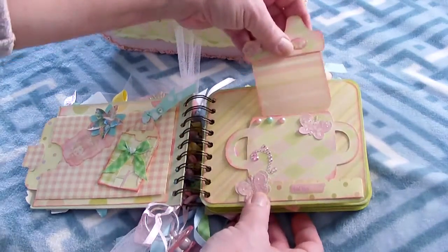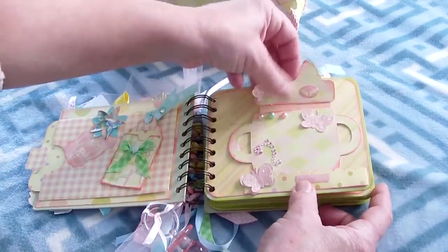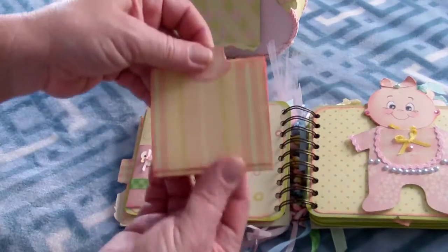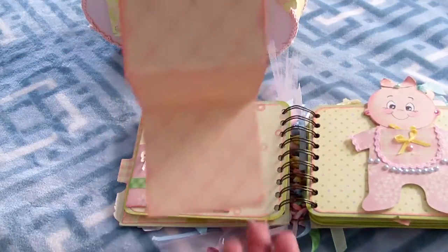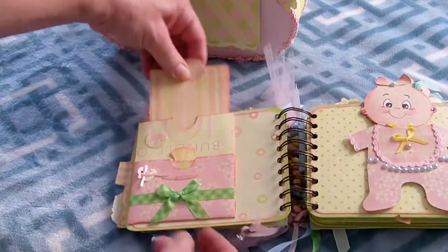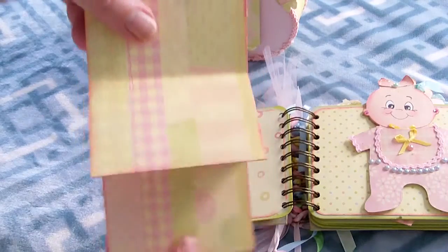This is a little sippy cup — it opens up and you can put a picture in there, then it goes back into the cup. Over here is another card that opens up really long, and you could add pictures on both sides. Then it closes and goes in the front part, and the bottom part opens up for notes.